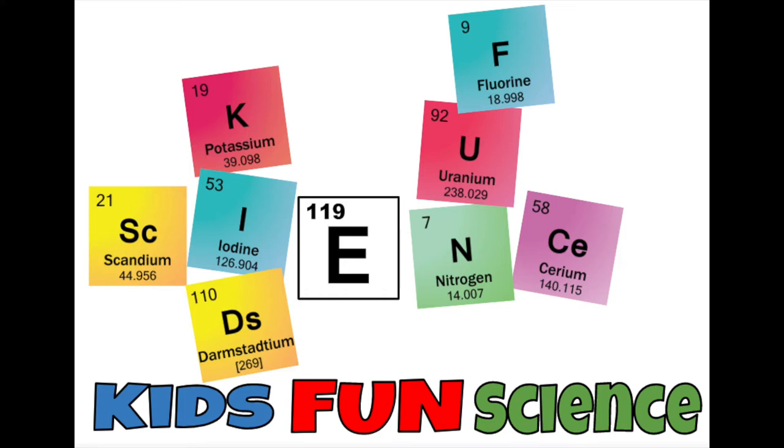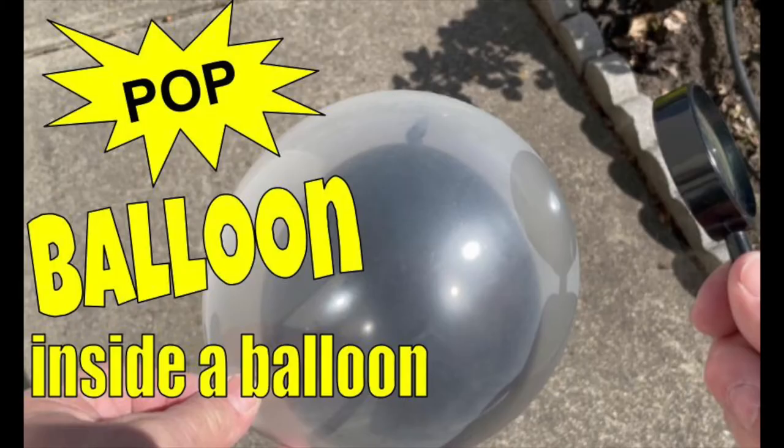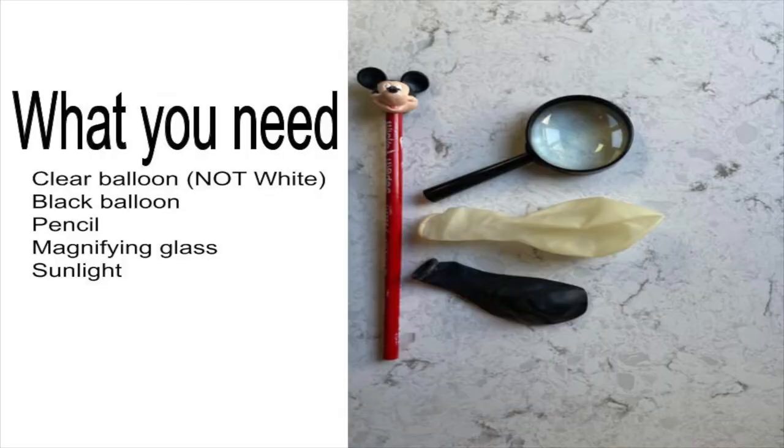Welcome back to Kids Fun Science. My name is Ken. Today's experiment is pop a balloon inside a balloon. What you need for this experiment is a clear balloon — not white — a black balloon, a pencil, a magnifying glass, and plenty of sunshine.